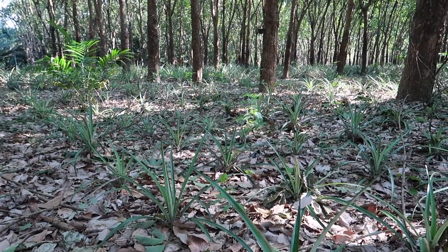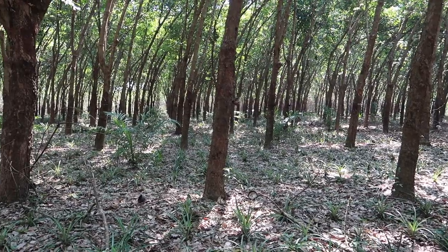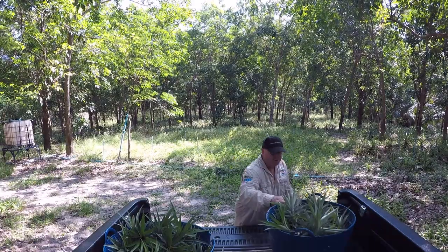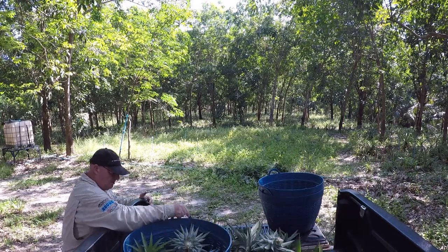All the heads of the pineapple — these things here — we will replant these too. I've done a video on that; I'll put the link up here. This section here is where I planted last year, and this whole back end of the farm is all from the heads that I planted last year. Here we go again, getting more pineapples — back to the start again.